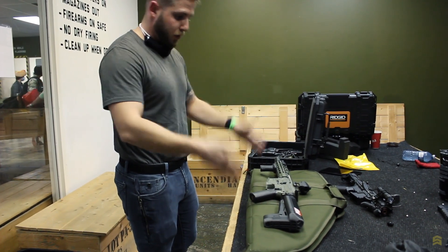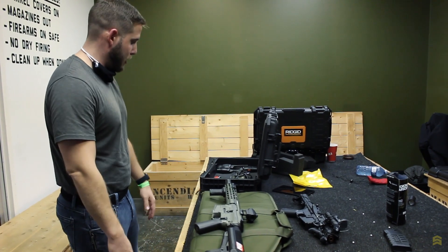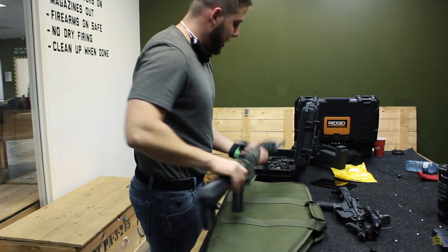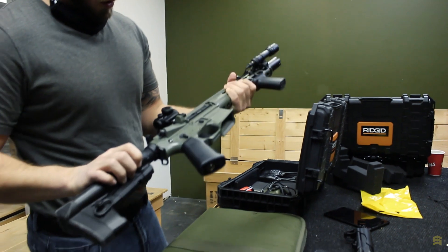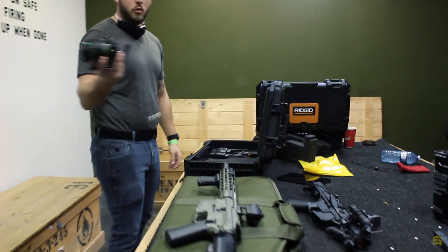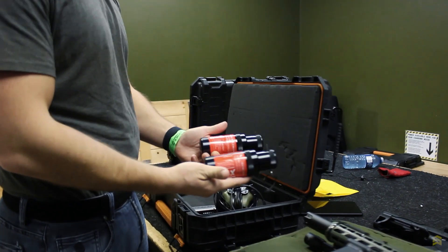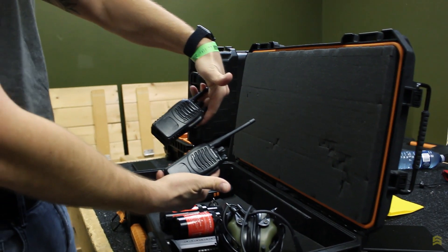AR platform — electric is easy because I don't want to deal with gas springs at home. I run the Crytek, a tracer round, a nice light on the end of it, and a Vortex Crossfire for the optic. We're running ear pro with comms — some Bang 22s for when it gets gnarly, and the El Cheapo Baofeng for comm talk.